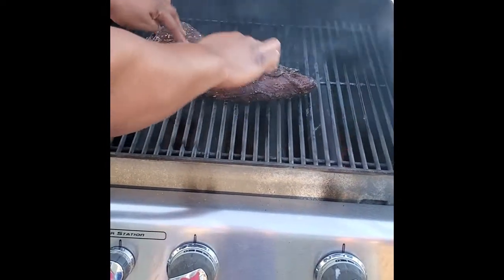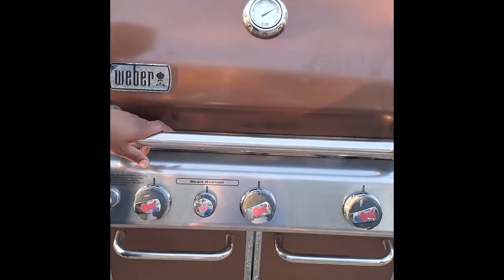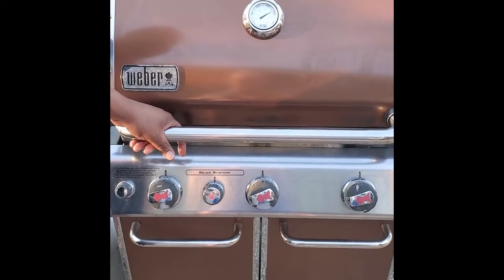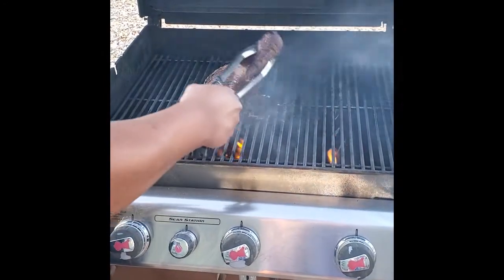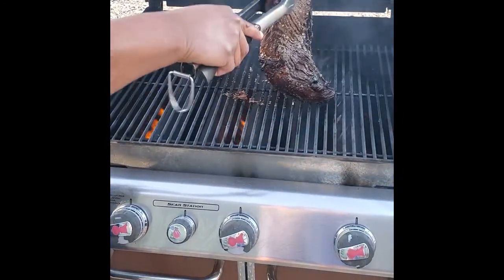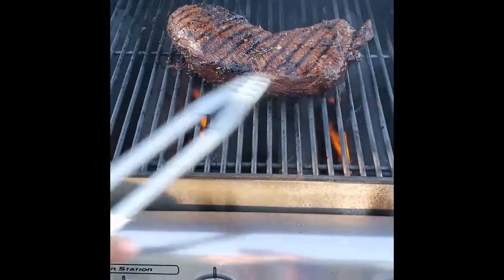That is what you want. We've been on the pit for about two minutes, so let's go ahead and flip it. Look at those beautiful grill marks — awesome. As you can see, no flare-ups. Go ahead and close this quick so you don't lose your heat. So we've had this tri-tip resting for probably about 15 minutes now. We're going to go ahead and cut into it — it should be a perfect medium to medium rare. Let's do it.